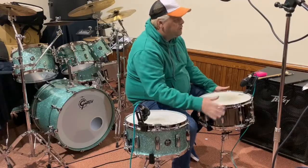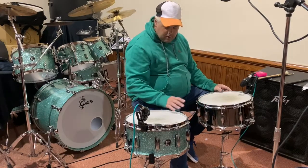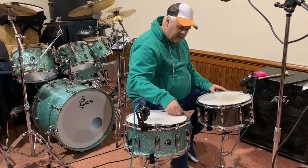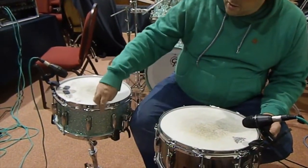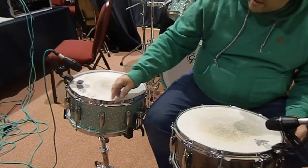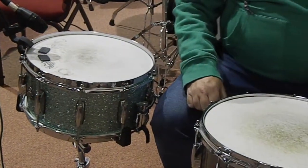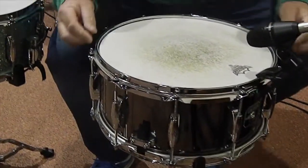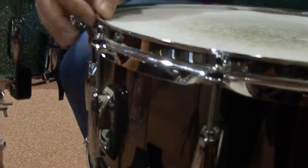They're quite similar in terms of how they're built. This is a 14 by 6½ inch. One of the key differences between the two drums is the hoops. This one has the famous 302 hoops, which is a double flange and it's 3mm deep. And this is a kind of standard die-cast hoop, which is slightly different. But if you look closely at the rim, it kind of rolls over — it's just like a third flange in the metal.